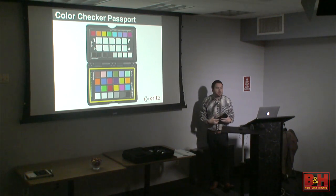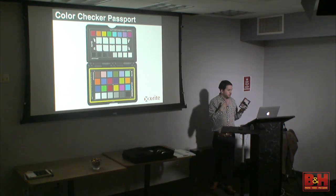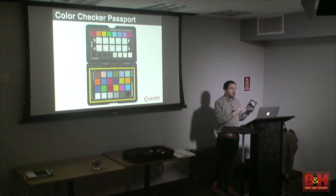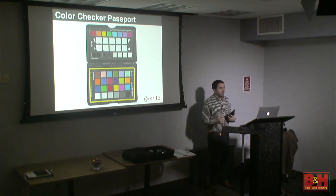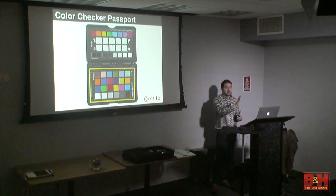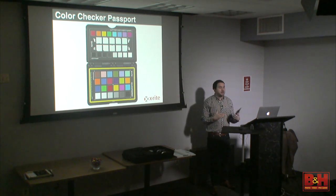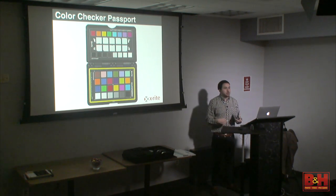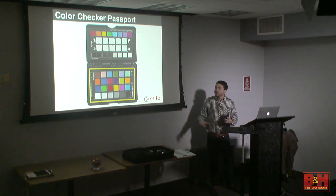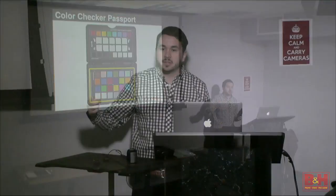When we do a calibration on the monitor, that's a hardware calibration — we're directly interacting with the video card and setting the computer where we want it. Unfortunately, we can't do that with cameras. There is something happening between your sensor and output that affects color, but we're locked out — the camera's firmware is set by the manufacturers. There's no way we can go in there and start moving stuff around. So what this does is the same conceptual calibration, but on the software side.